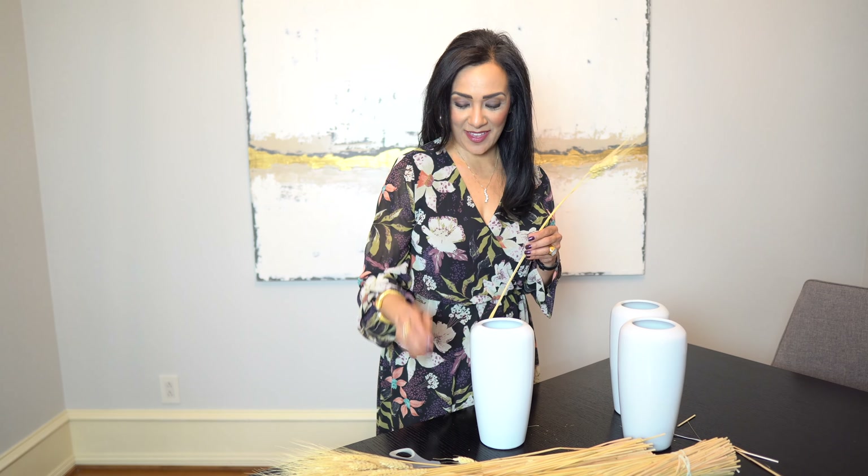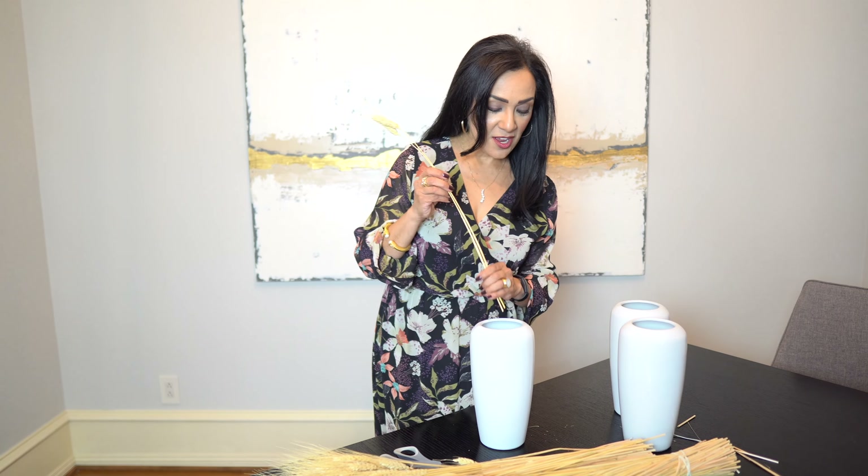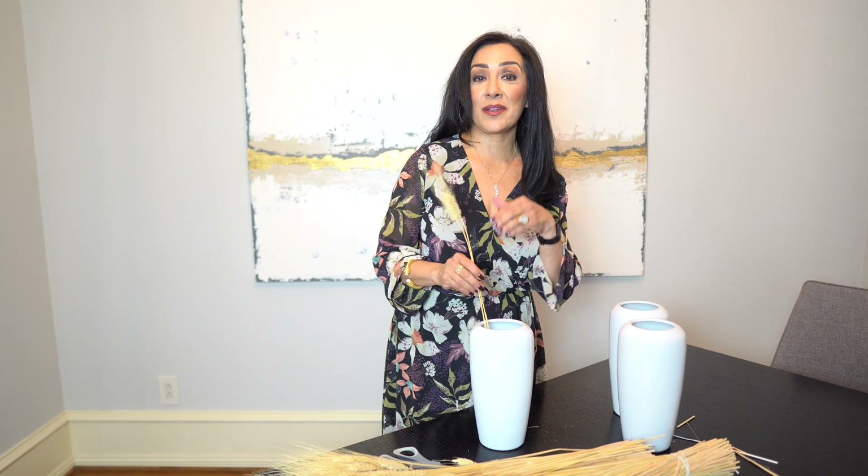Mom! Wheat florals are perfect for Thanksgiving. The way that I like to put them together — because you don't want them to look like bad bangs — I pick a couple of these, put them in, snip them, and now I can get the right height.